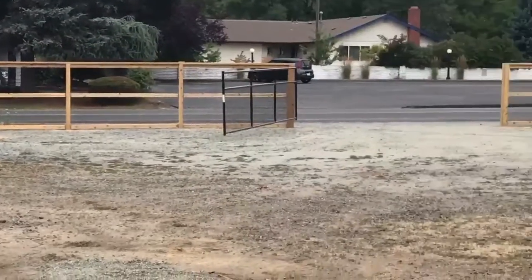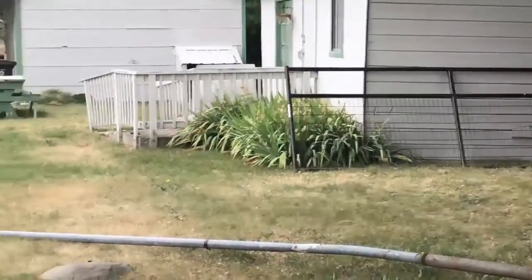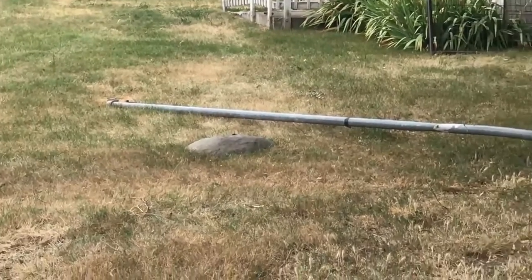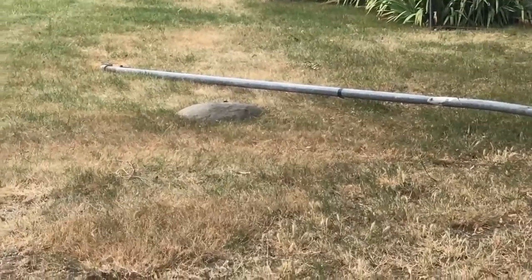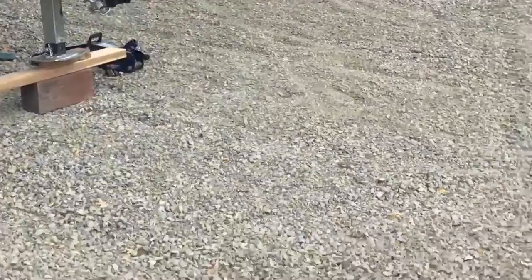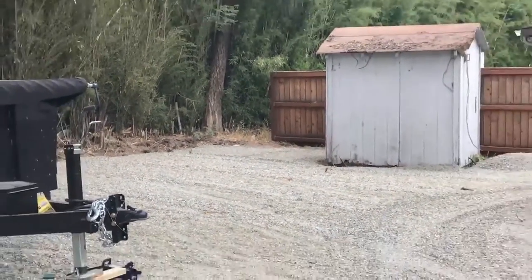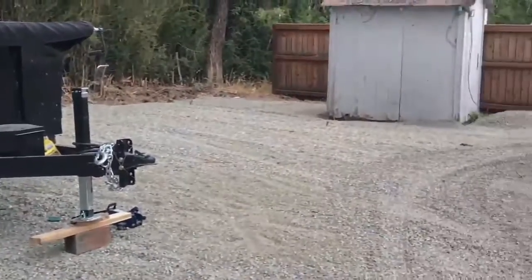There's another gate sitting right there for the front driveway. Things are coming along, but I think we're going to be at a stopping point for spending money real soon because the fencing, gates, gravel, and tractor work is adding up big time — but doesn't it look nice?